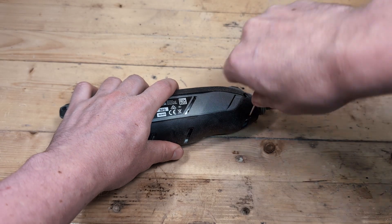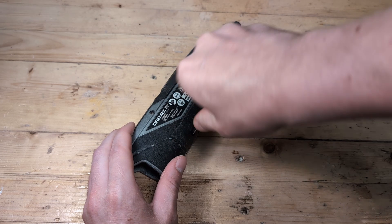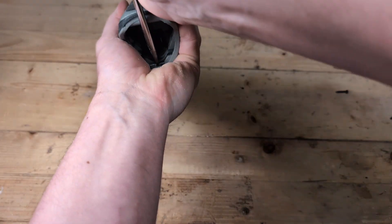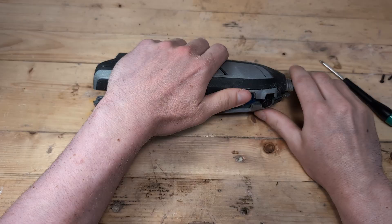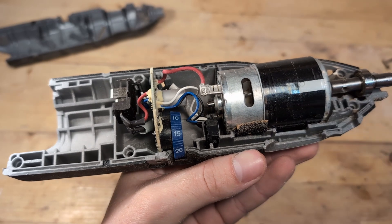It usually requires a Torx 8 or 9 screwdriver. Some models also have a pin at the back that we need to remove. Once opened, we can see the motor assembly. At the back of the motor, you will see two wires connected to the motor with a metal fitting.